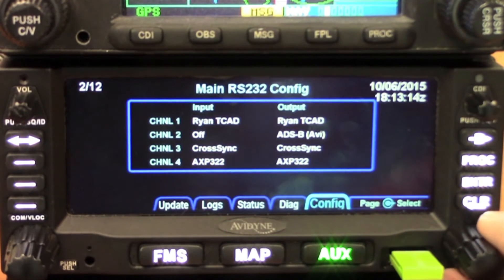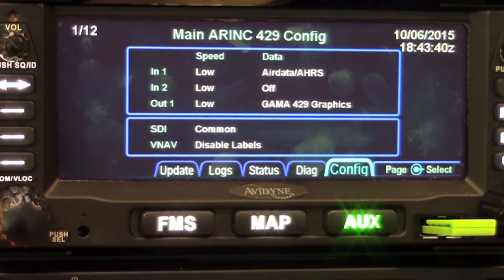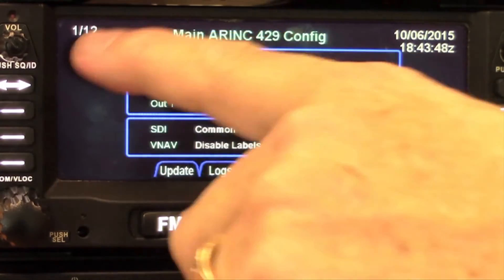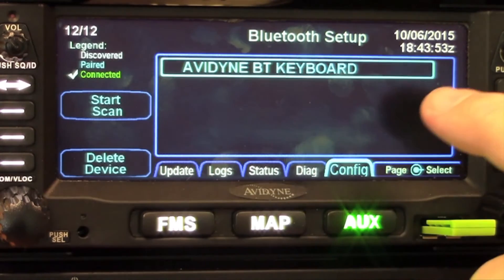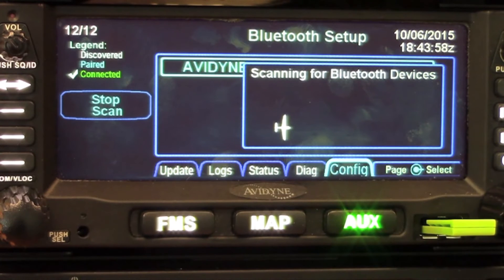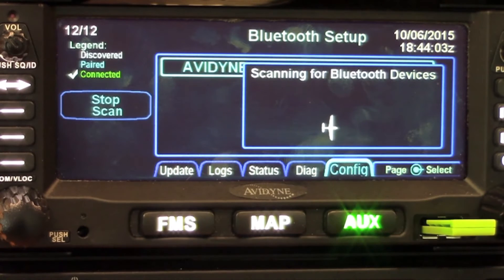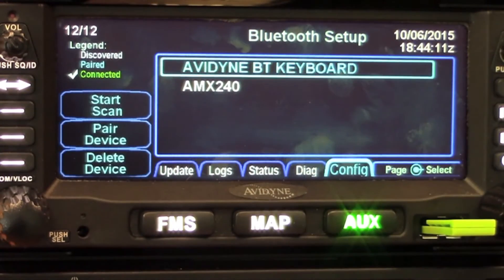To pair a Bluetooth device — in this case a Bluetooth keyboard — from maintenance mode, go into the configuration tab and navigate to page 12. There may have been a device previously paired, but let's start a scan for the new one. Turn on your keyboard and be sure to push the button on the back of the Bluetooth device so that it sends out a signal. Once it finds it, select stop the scan.